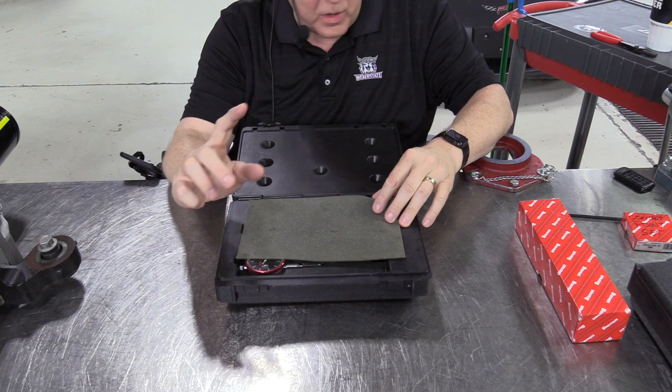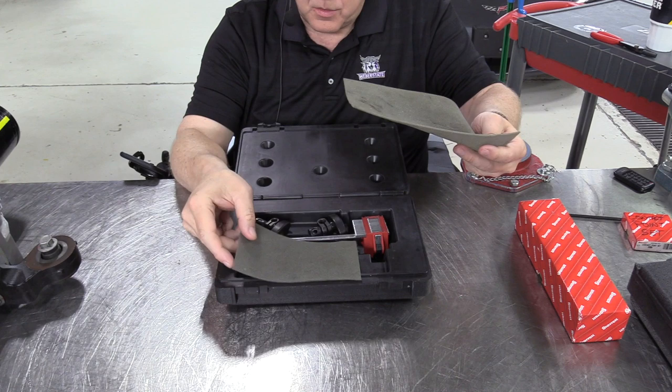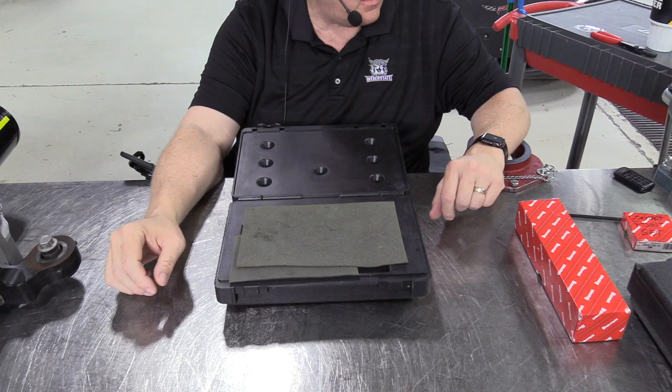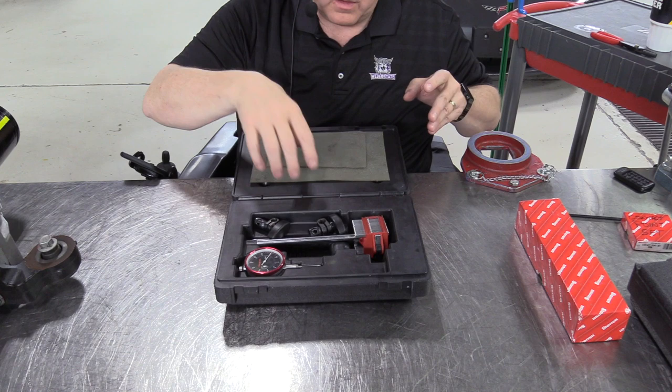One of the reasons it works as well is I treat it with care. When you open the box it has a couple of pieces of foam — the little piece of foam goes over the dial indicator itself, and the other piece of foam goes over the rest of the parts. That keeps things from rattling around when you're carrying the box. Don't set these pieces of foam in oil or throw them away — I need them put back in the box when you're done.